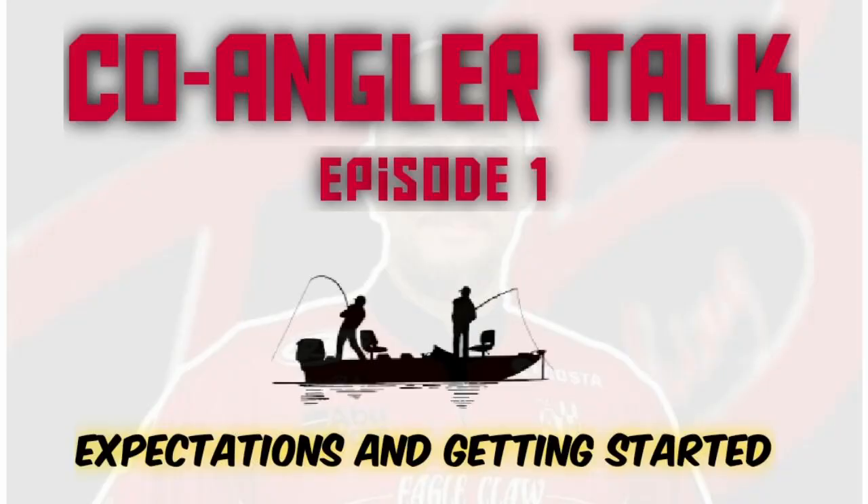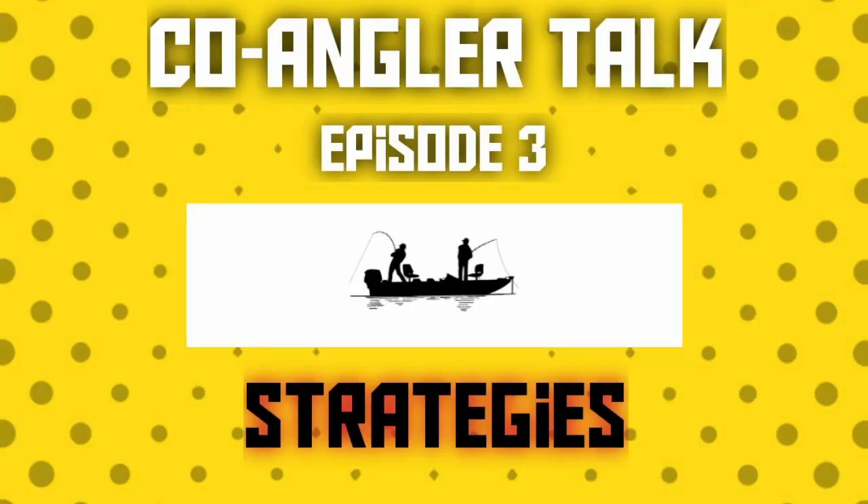In the first episode of Co-Angler Talk, we talked about getting started in tournament fishing and what your expectations should be. In the second episode, we went over an overview of a tournament weekend as well as the etiquette you should be following as a co-angler. In the third episode, we covered strategies to help you be successful as a co-angler. Piggybacking on that, I wanted to get into a more detailed look at how I set up my tournament bag — something that has evolved for me over the past four or five years and helped me be more efficient and prepared out on the water.